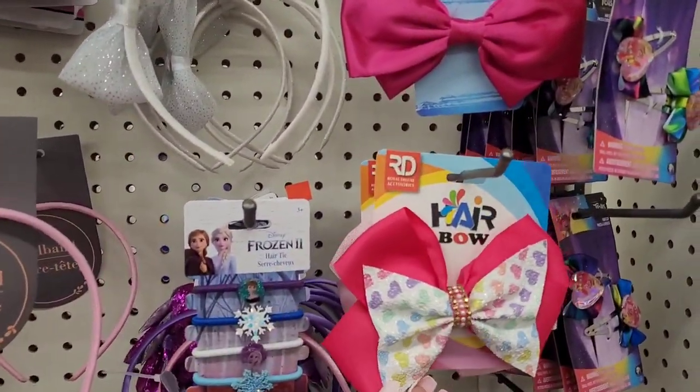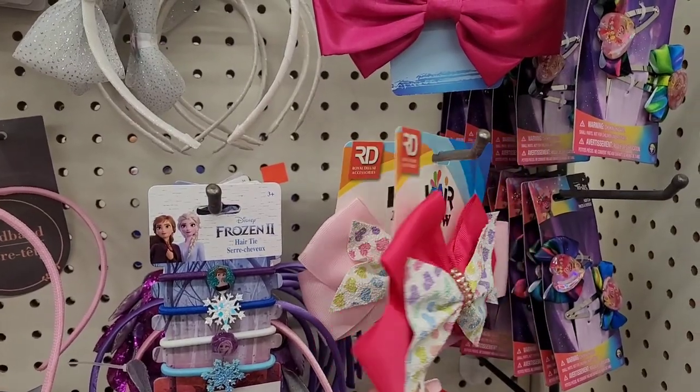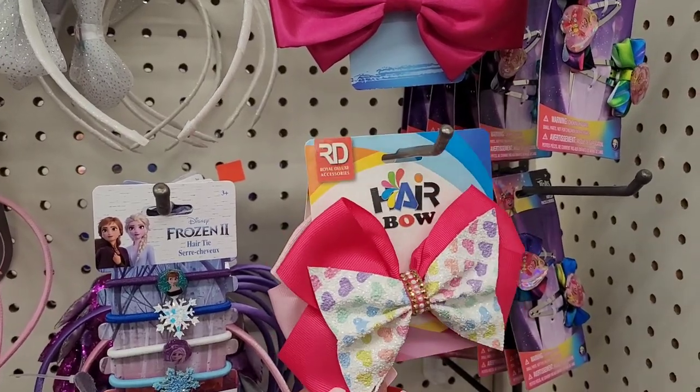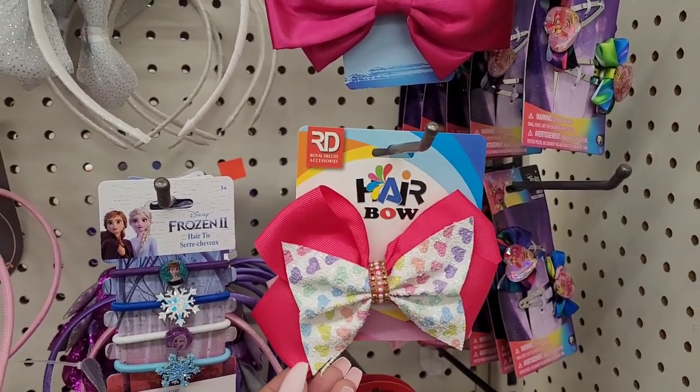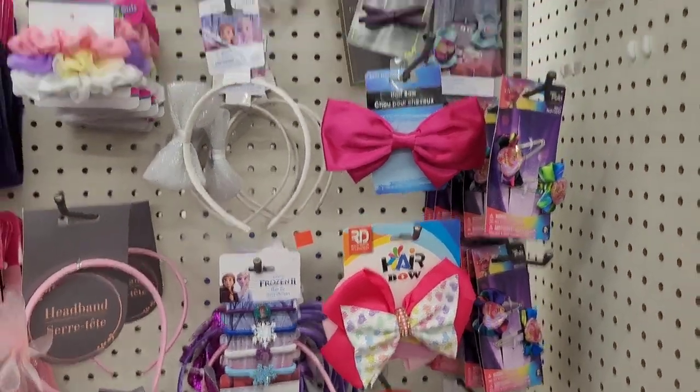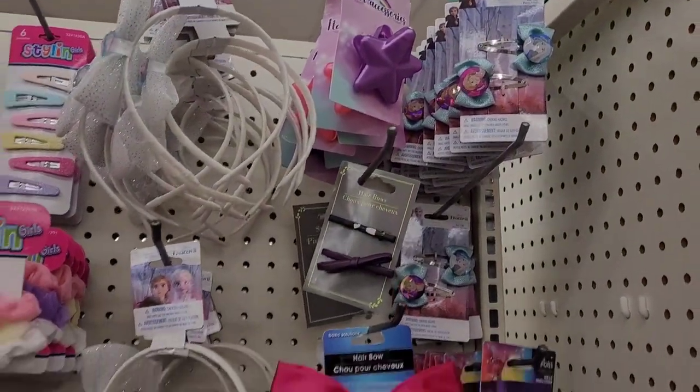I like these big bows right here, they're so pretty. You don't have to use them for your hair — you can put them on packages, friend mail, love mail. Those are cute. And then of course the little trolls, and they also have Frozen up there.